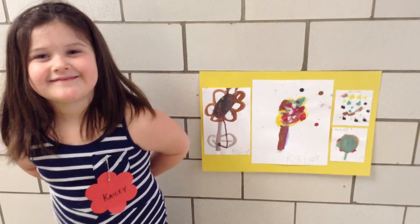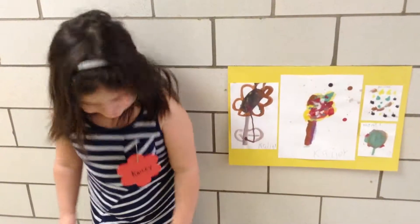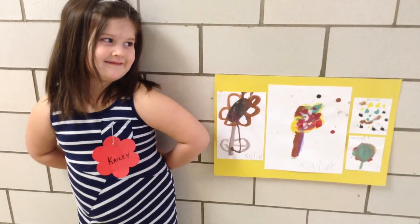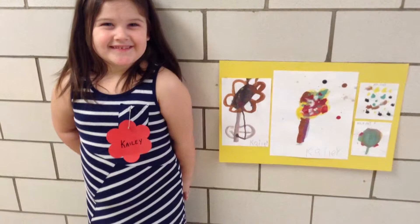Is that important? Yes. Is it important for artists to sign their work? Yes. Do you want to tell me anything else about your paintings? All right. Thank you, Kaylee.